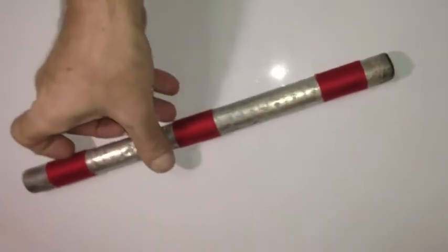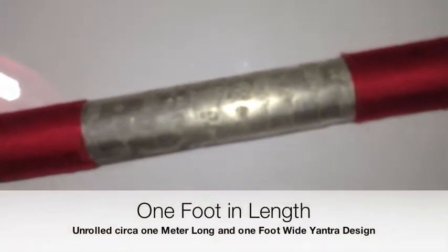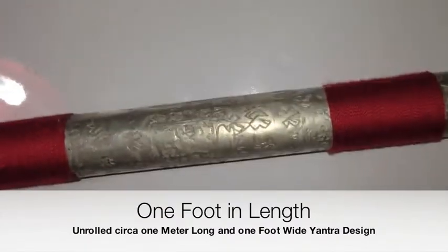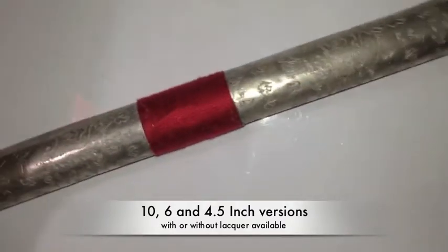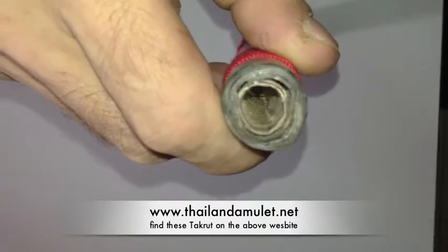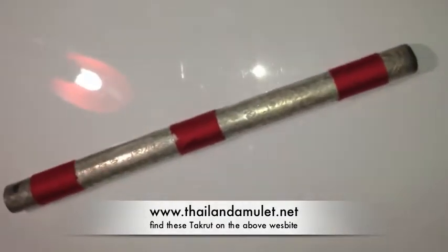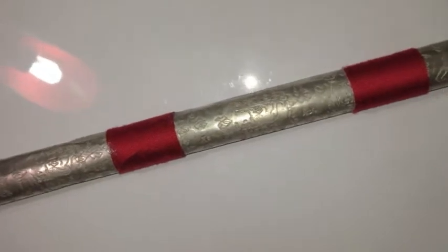The fascinating thing about this Takrut is that it has been hand inscribed as a full sutra along the whole surface of this Takrut, which as you can see has very many layers inside it. So you can imagine the size and the amount of work going into this Takrut to make the inscriptions as finely as they are made.